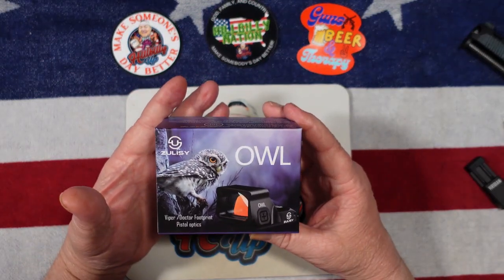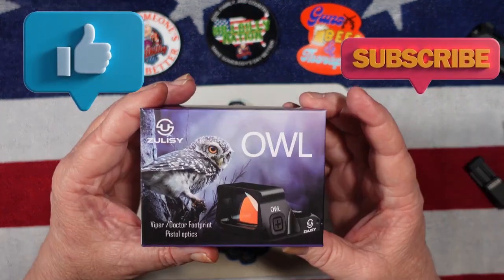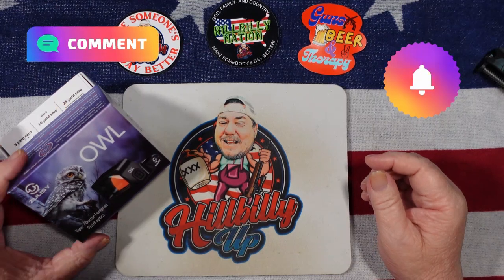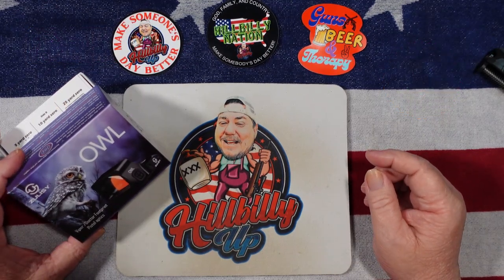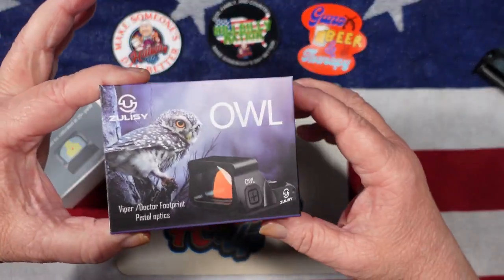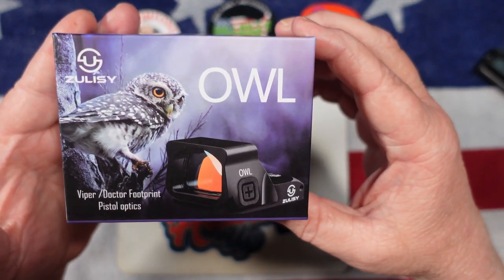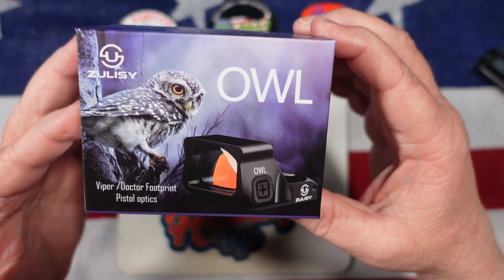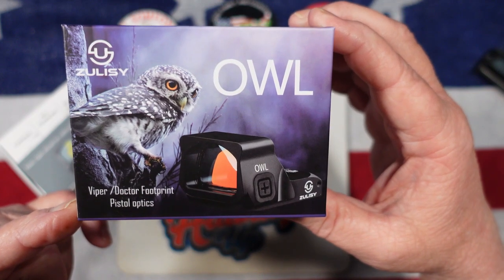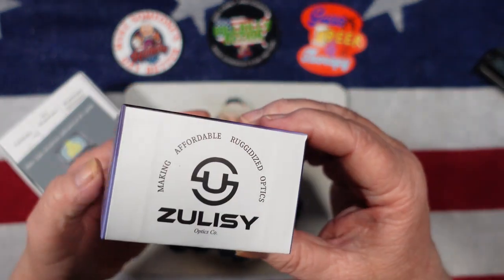Check this out — this is what Zulisy sent me in the mail, this is the Zulisy OWL. Look at that, it's a really cool box, I like that. We have the Zulisy OWL. I went ahead and pulled the top off the box to make it easier. This is what we have — cool picture, I really like the picture. This one is cut in the Viper Doctrine footprint and it's a pretty good-looking optic.